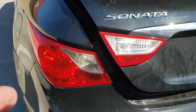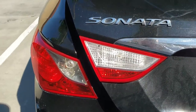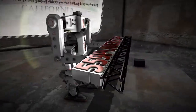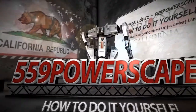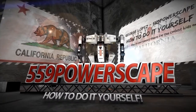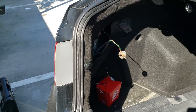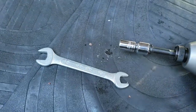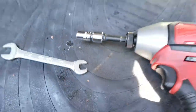Today we're going to remove the rear taillight on a 2014 Hyundai Sonata. The tool you're going to need to remove these taillights is a 10 millimeter socket.